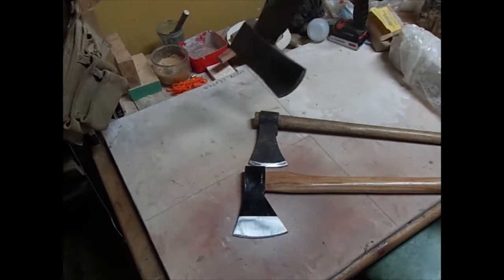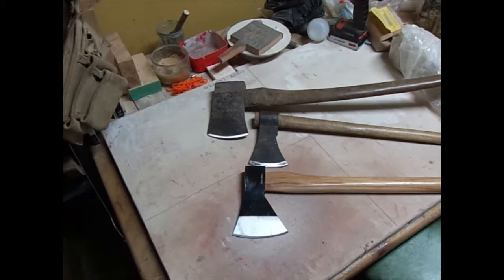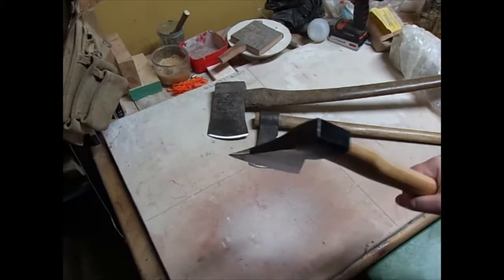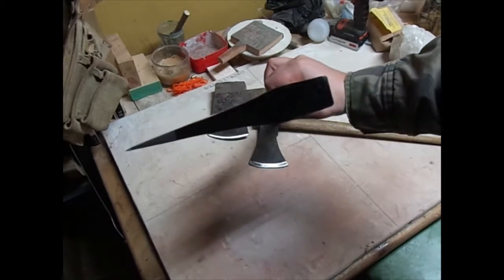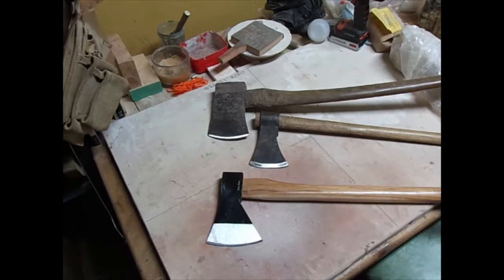So I have three axes. I have the Cold Steel Trail Boss right here, and it's got a great profile. This is probably my favorite of the three for splitting and cutting trees and cutting firewood.